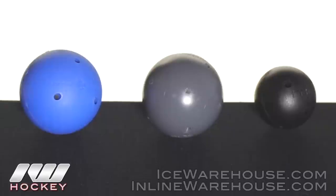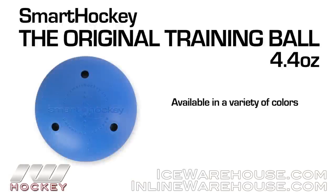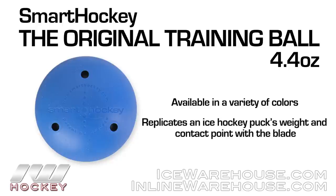On the ball side of things we have three different Smart Hockey balls. The most original and classic one that you probably recognize is going to be the original here. These come in a bunch of different colors. They imitate the weight as well as the contact point when you're stick handling, so when you're stick handling and you lift up it's almost precisely what an ice hockey puck is. You could be using this in the driveway, on the asphalt, and still get that very similar feel.